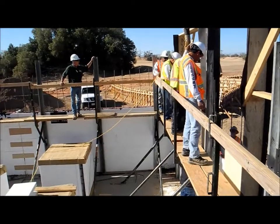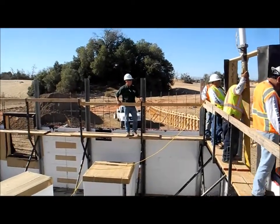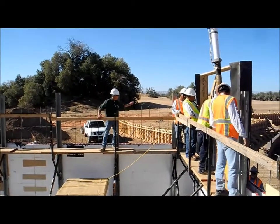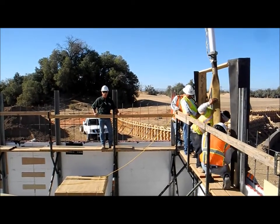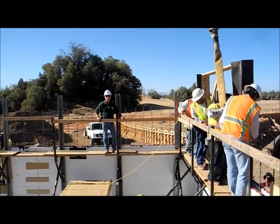We got a couple of guys over here using something really unique — it's called an OzTech vibrator. Basically, you put it over the rebar and you shake the rebar, so that you don't have to run a vibrator down in there and risk losing the head of that vibrator. It works out really slick for a four-inch wall.